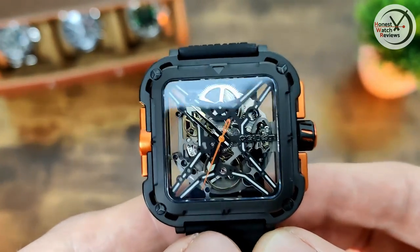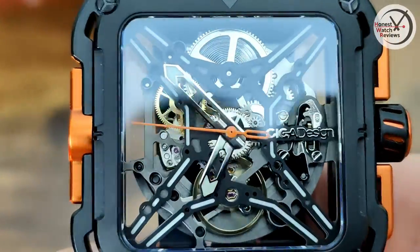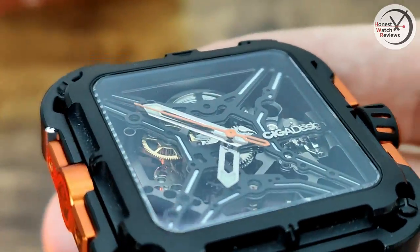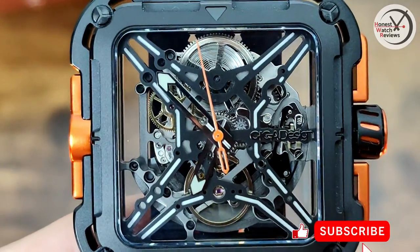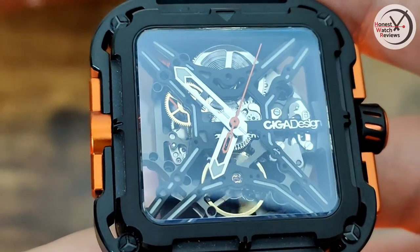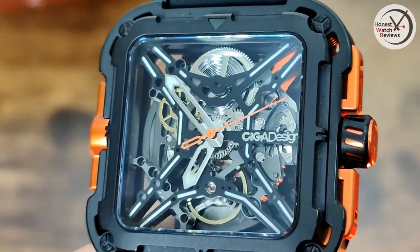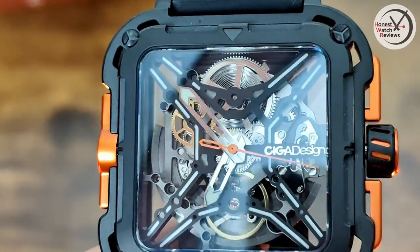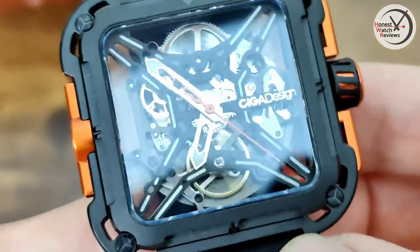Let's zoom in on that dial — obviously it's a skeletonized watch, so we've got that interesting X-shaped framework, which is where it gets its name: the X-Series. When it comes to the hands, this is part of the reason I went with the black version — those silver hands stand out better against the black. On some of the other non-coated stainless steel and titanium versions, the hands blend in more because it's all silver. We've also got that matching orange hand and orange details on the side.